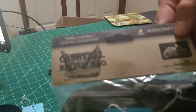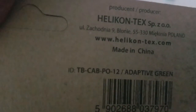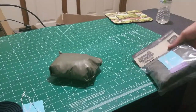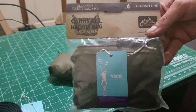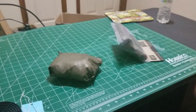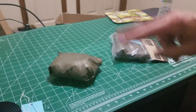So yeah, that is the Carryall Backup Bag from Helicon Tex. Check them out at helicon-tex.com. I really appreciate you stopping by and checking out this Carryall Bag. Helicon Tex has got some good products — they're over there in Poland making some good gear. If you've got anything from Helicon Tex, let me know how you like it. Feel free to like, share, subscribe. Thank you for watching — have a good day.